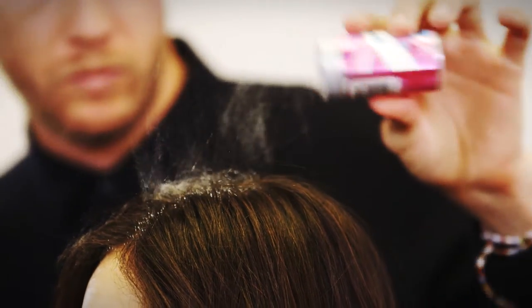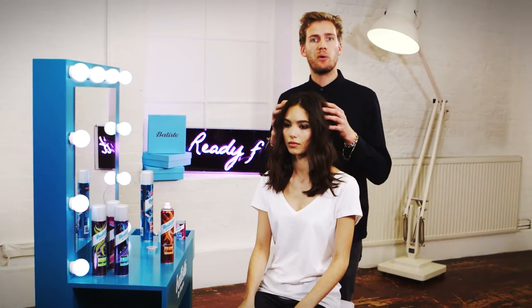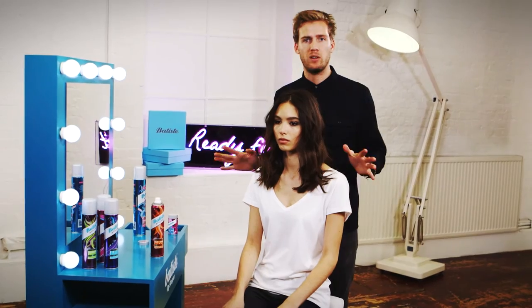Sprinkle Batiste XXL Plumping Powder onto the roots for extra volume and loosen and ruffle through with your fingers. The most important part about this style is the fact that it doesn't look too done — it's really effortless.